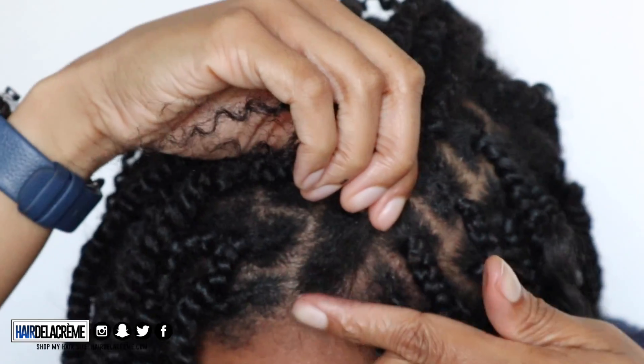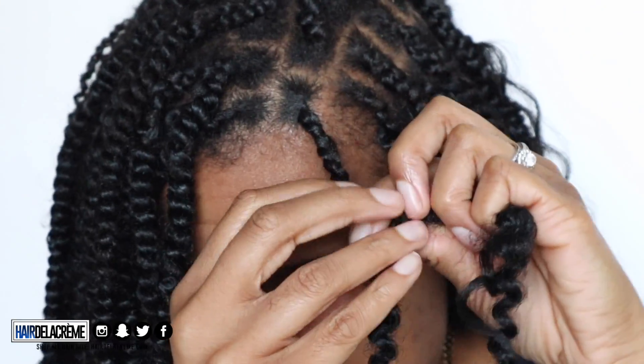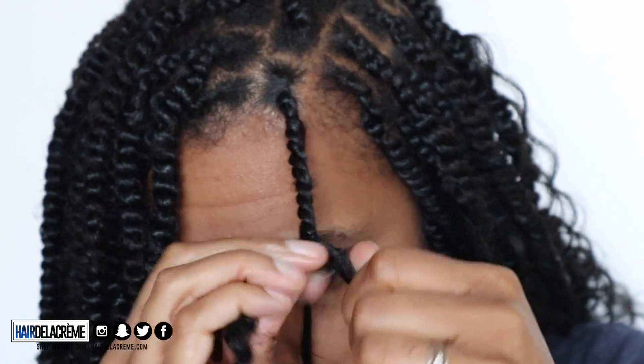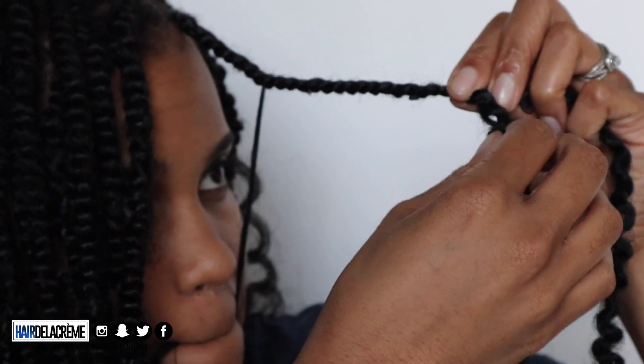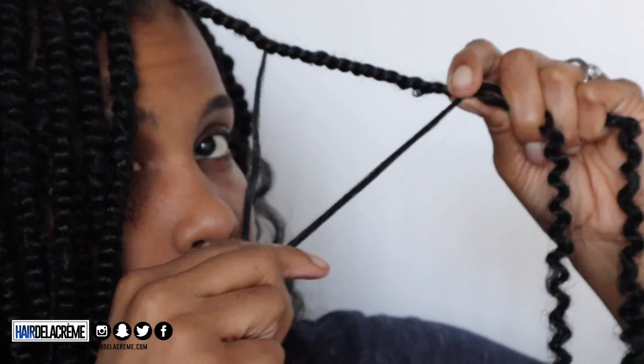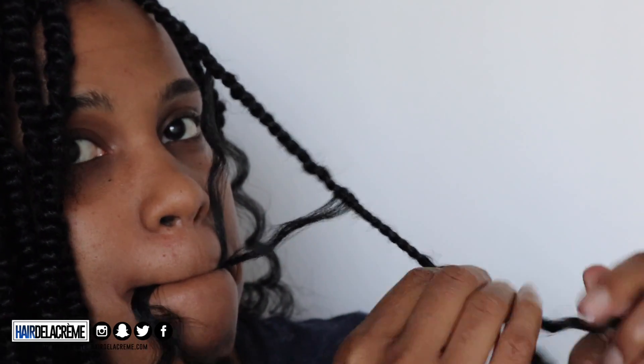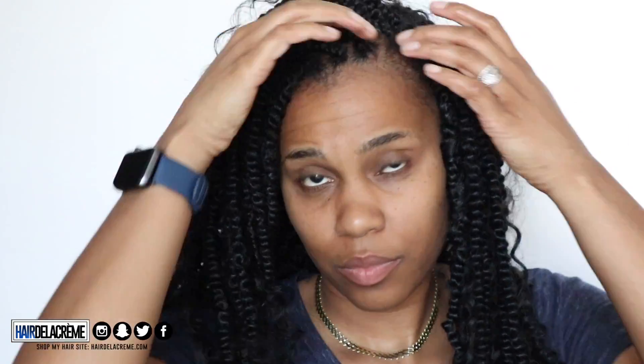I'm going to repeat this method throughout my head. Edge control makes your braids look so neat, so make sure you have that handy. I'm alternating — one braid will have the free twist hair and the next will not. You can do every other braid or skip braids; it's all up to you on how much curly hair you want. Just don't use too much, because you want the spring twist or passion twist to still show through. This is what half of my head looks like — I'm really liking it. It's not too much hair, and you can still see both the goddess look and the spring twists.